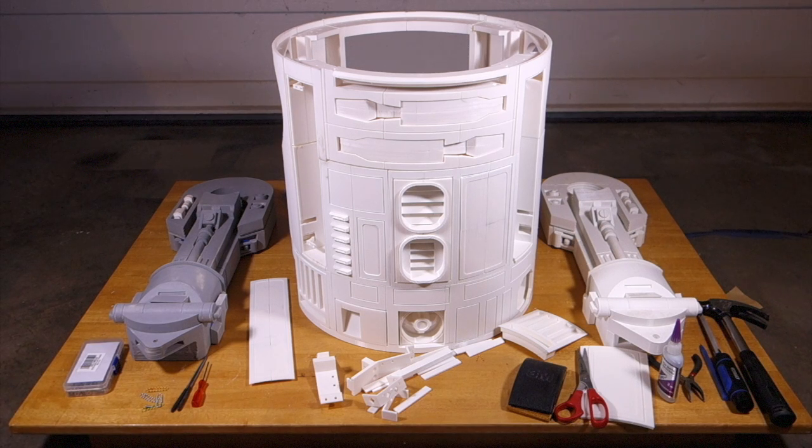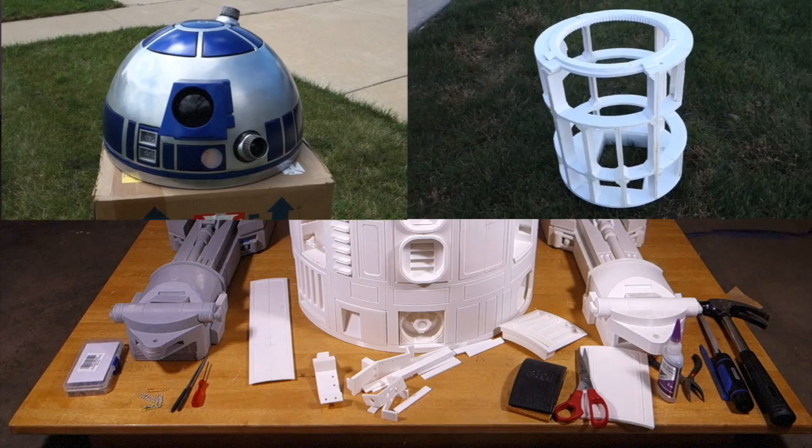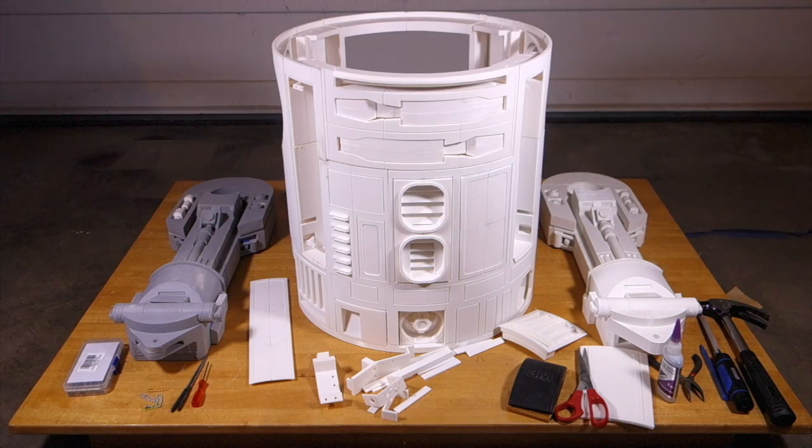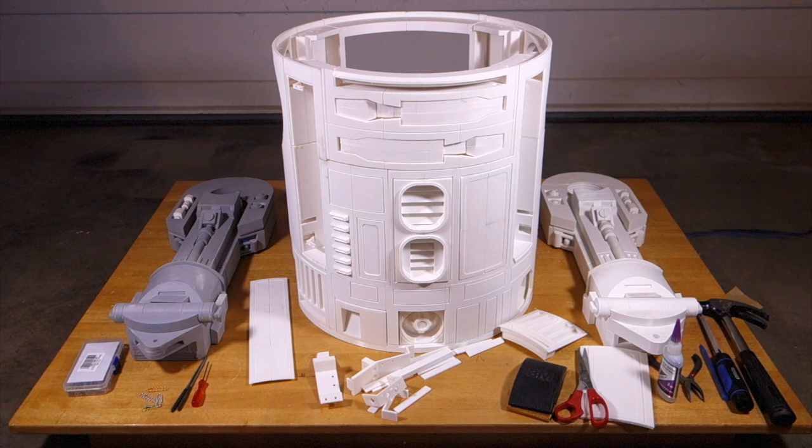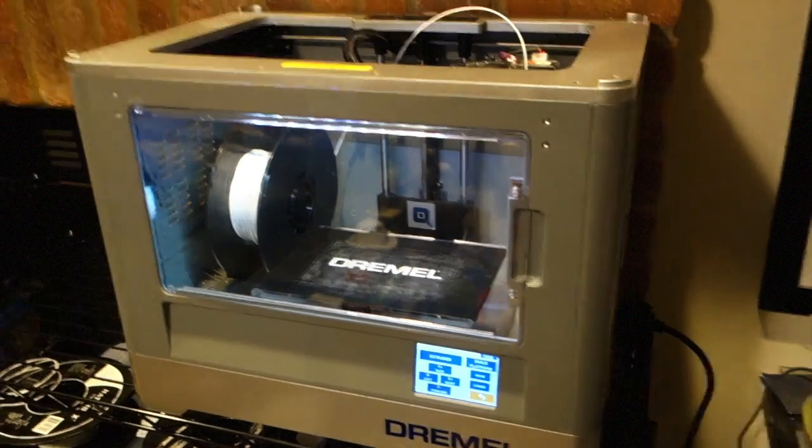I started my 3D printed R2-D2 project last year and finished the dome and body frame at that point, then decided to take some time off for the winter because I work in the garage and we get a lot of snow. It gets quite cold and it just wasn't conducive to painting and other things like that, so I decided to wait until springtime to restart. It took me a little longer than expected to get started — one reason was a catastrophic printer failure.